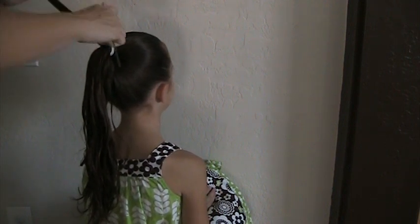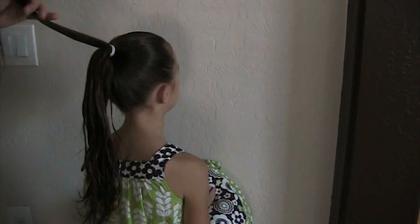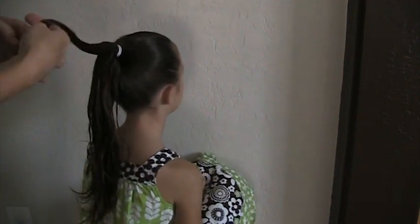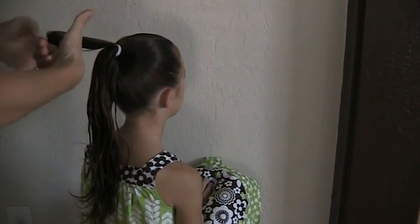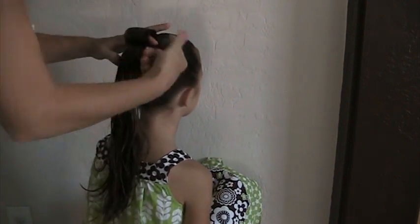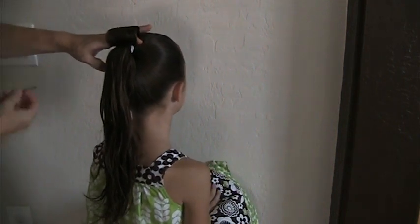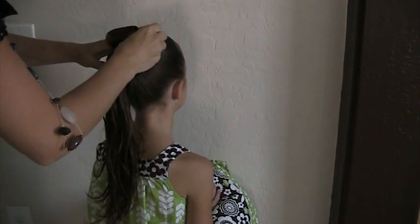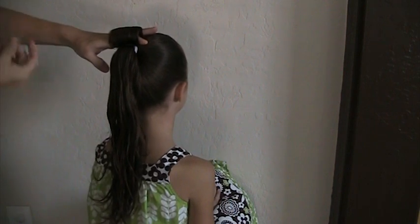Smooth it out with your comb. Here's how I like to do it: I get the hair between my fingers and roll it right down up to her head. It makes a nice curl and it just seems to hold really tightly. Then I take a bobby pin from both sides and pin that right into place.